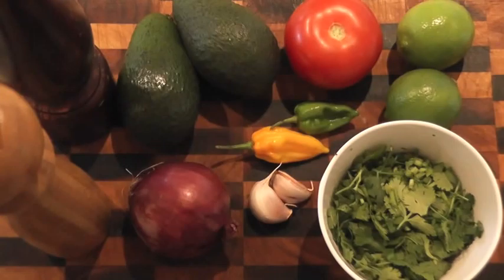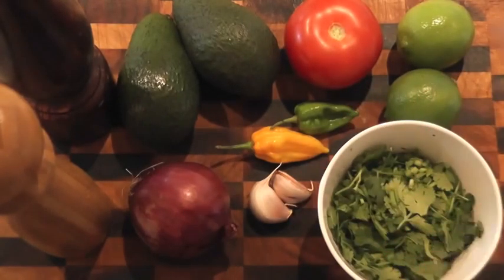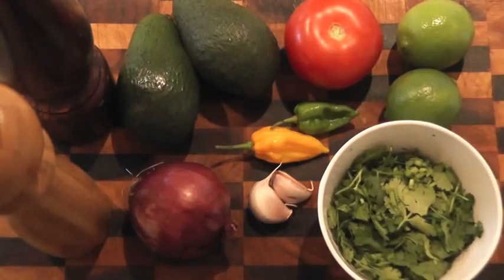Here are our ingredients for the guacamole. I've got two ripe avocados, a red onion, some chillies which are optional, garlic, tomato, some limes, some fresh coriander, and of course some salt and pepper. As always, the ingredients and the recipe are in the description box below.